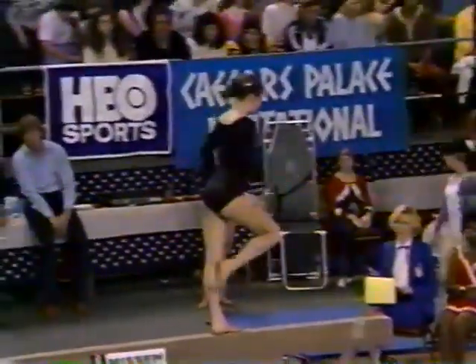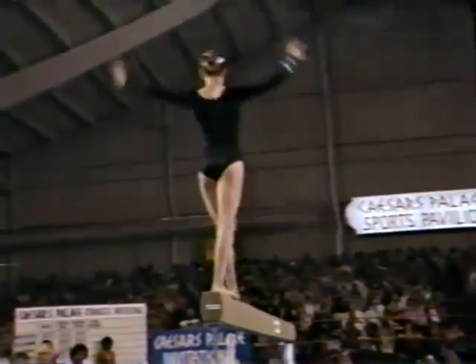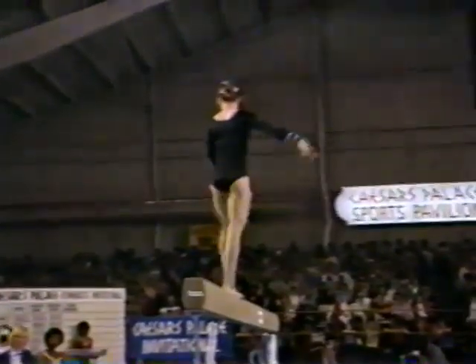For those of us that can't even do a somersault, to do it on a four-inch wide beam, to me, is really something. Well, they start off on the floor doing these, then they go to very low beams about a foot off the ground, then two feet off the ground and higher and higher.